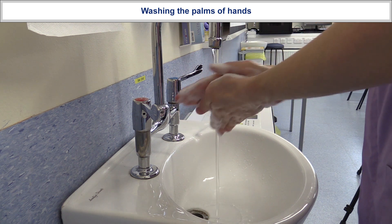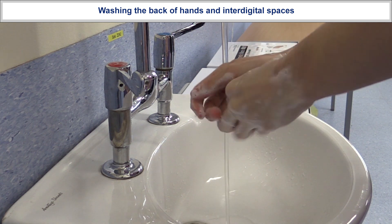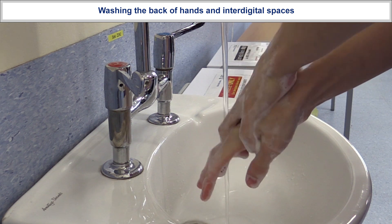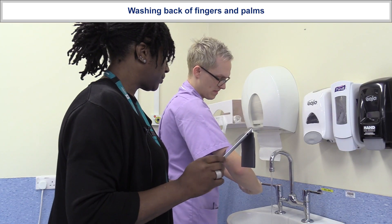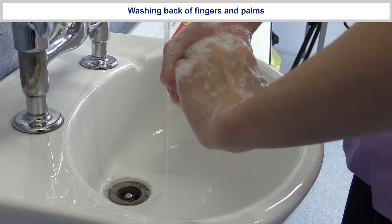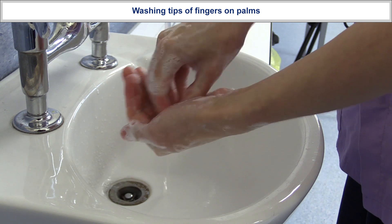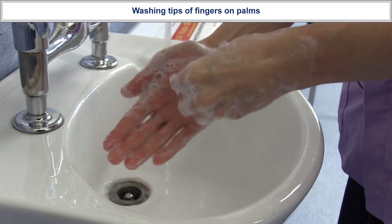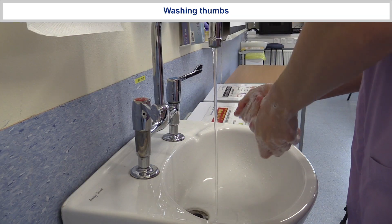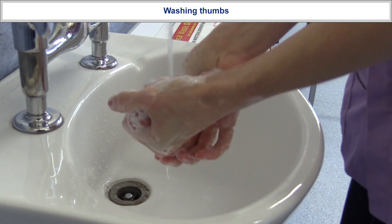Making sure that every surface is covered. Moving on to the back of my hands and my inter-digital spaces. The knuckles. The pads of my hands and my nails. Thumbs. And finally wrists.